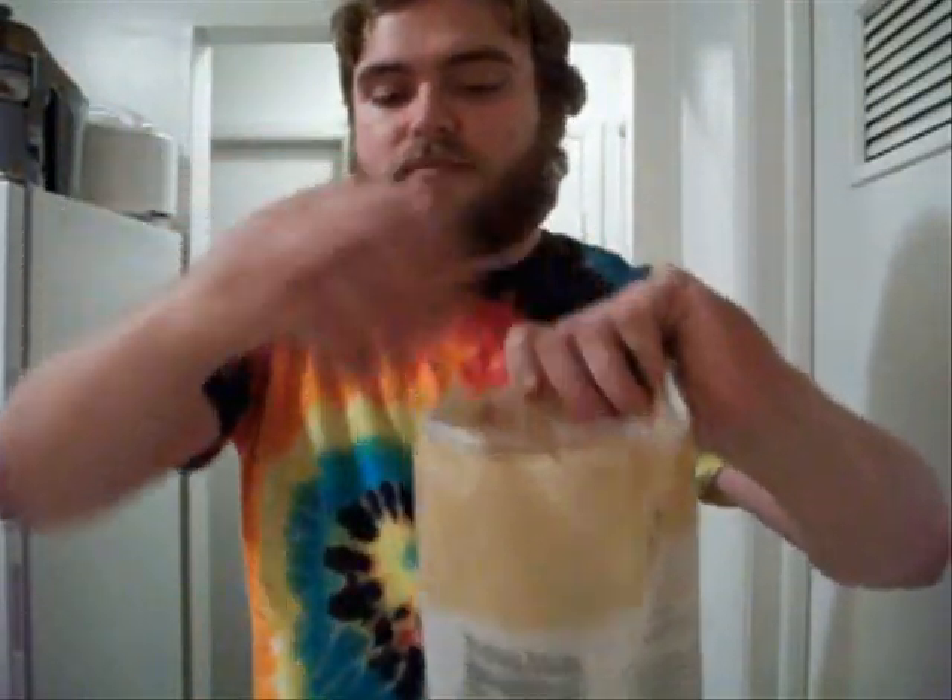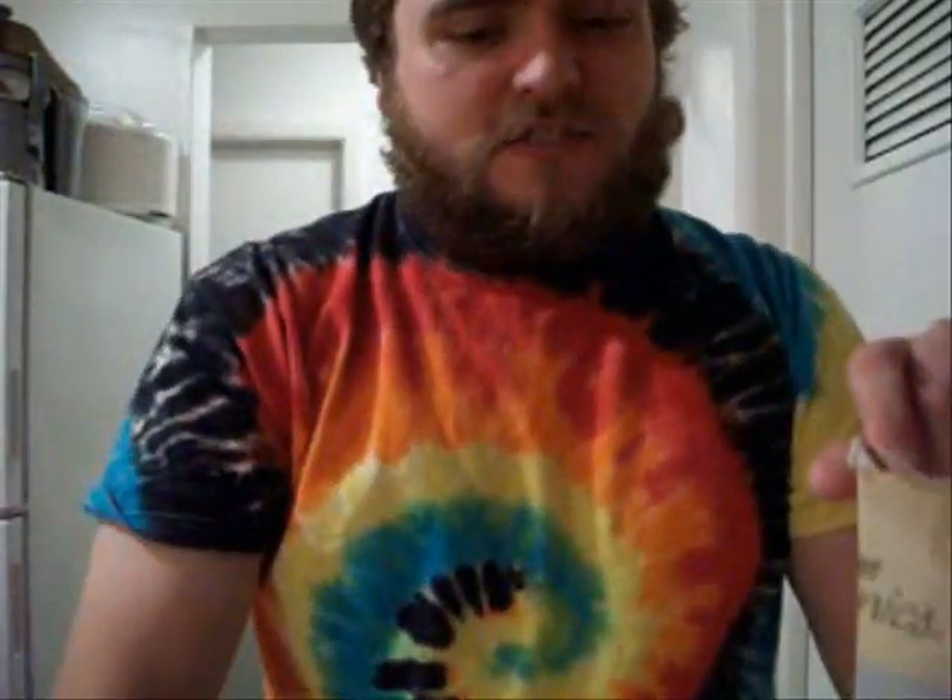Next step is to take some nutritional yeast. Nutritional yeast is basically a vegan's version of cheese powder. It's like a vegan's best friend. So you want to just put some nutritional yeast in there. This has a lot of good B vitamins in it. Depending on how much chips you have is how much you put in. No measurements here.